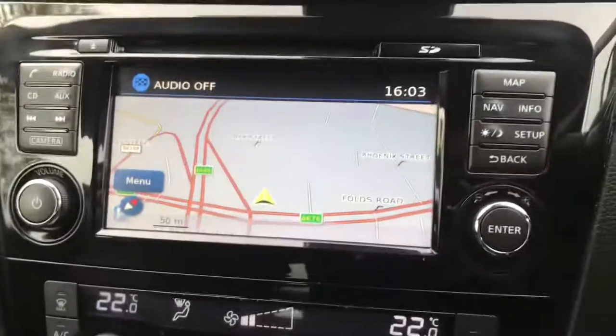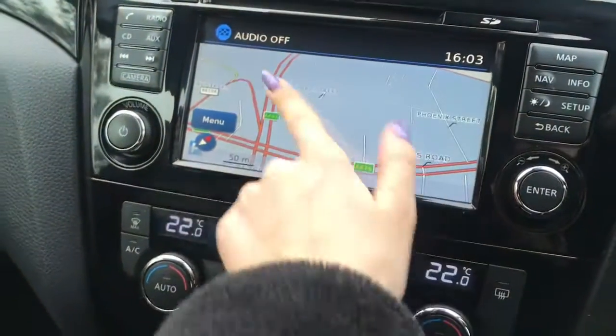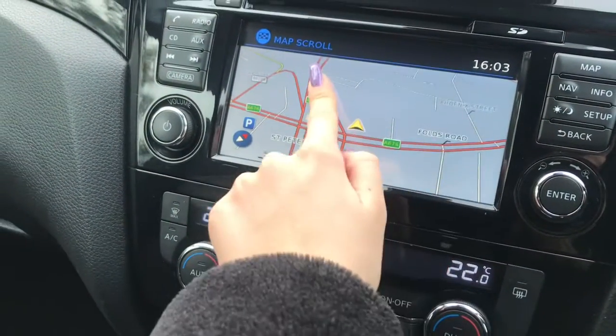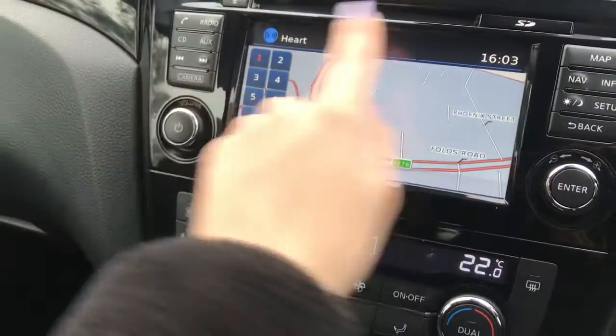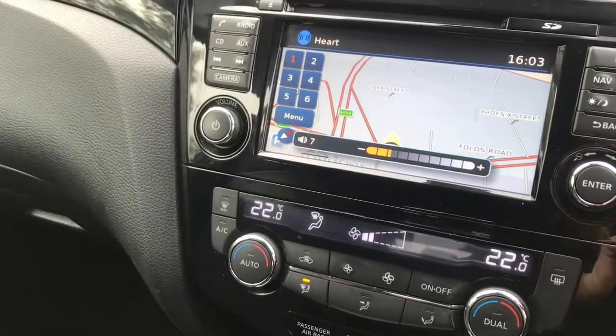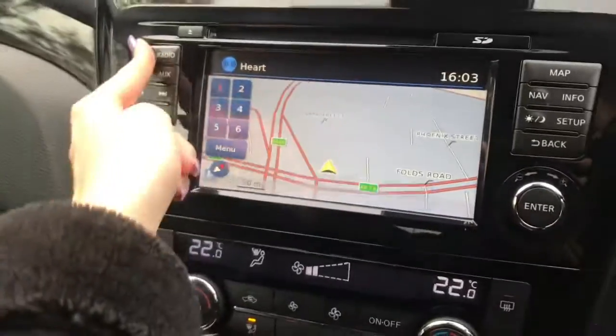You've also got a satellite navigation system here, which can be controlled by a touch screen to zoom out. You've got your radio, and as you can see your volume is being controlled here. You can also connect your phone.